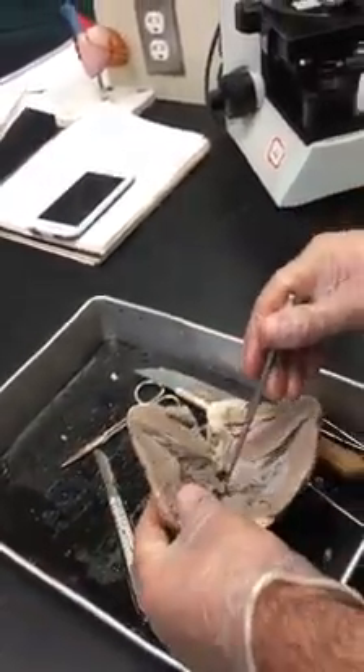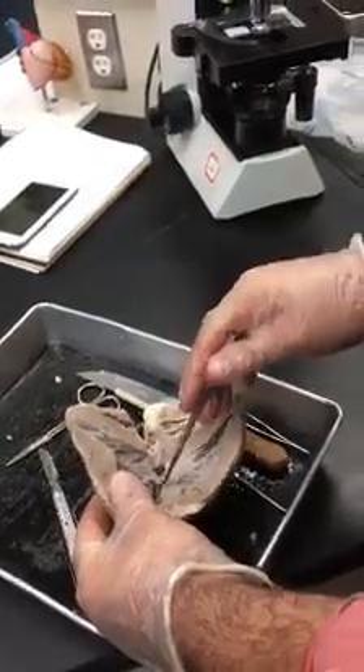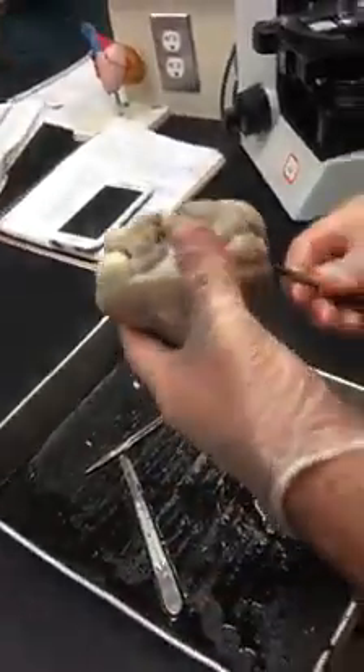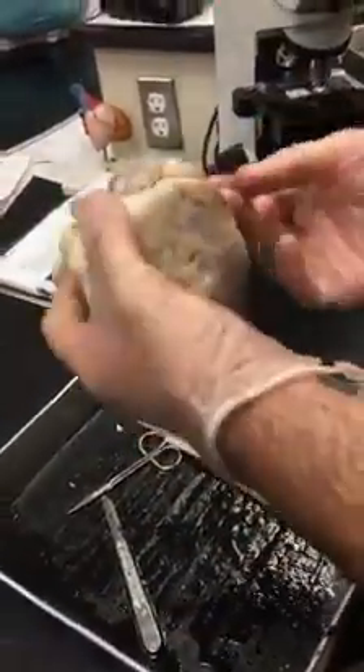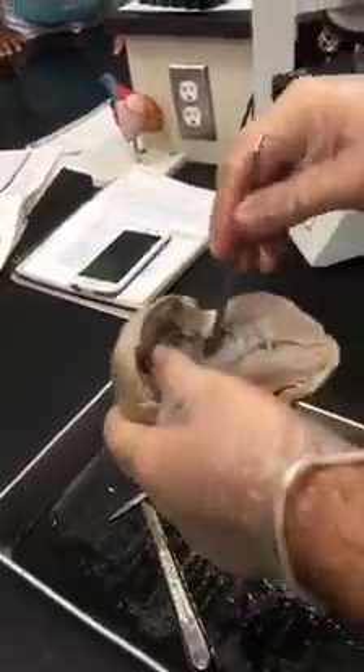These are the flaps of the bicuspid or the mitral valve. Above them would be the left atrium. If I go through the left atrium, I should end up in the pulmonary veins.